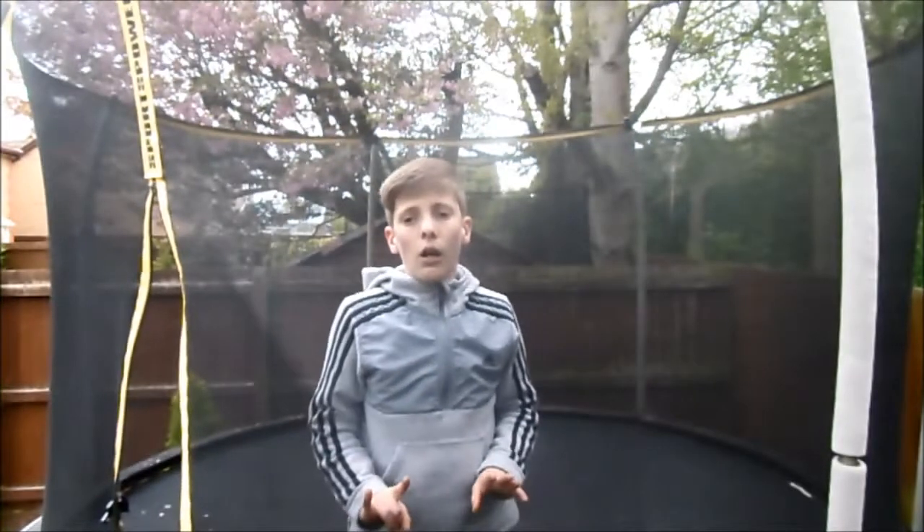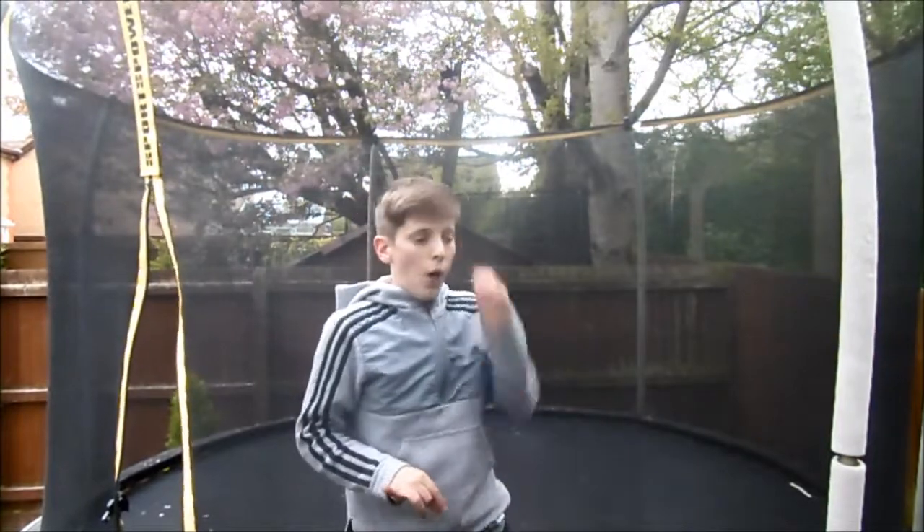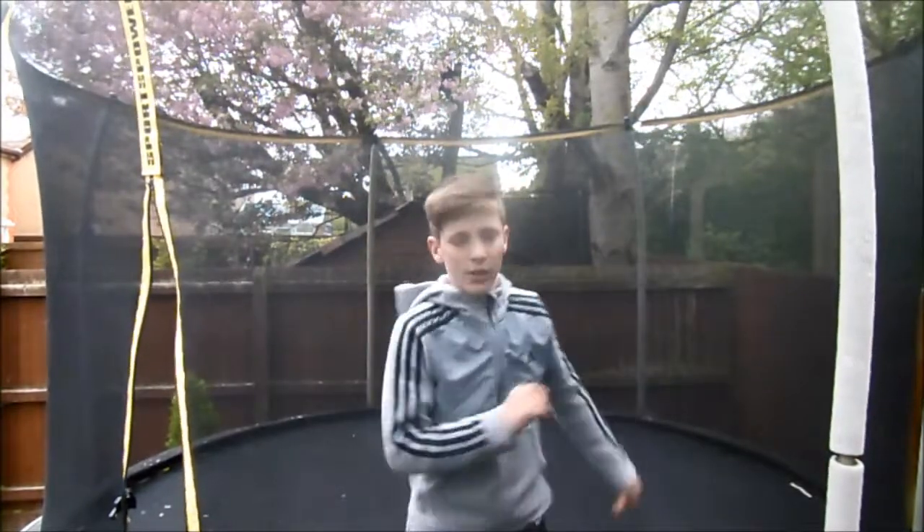And I'll show you one more time what it looks like when you've got it down. Like that, okay.